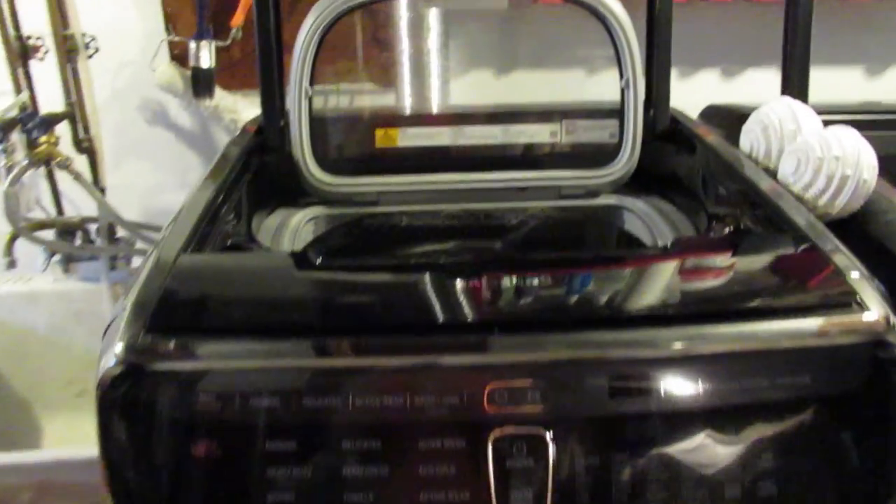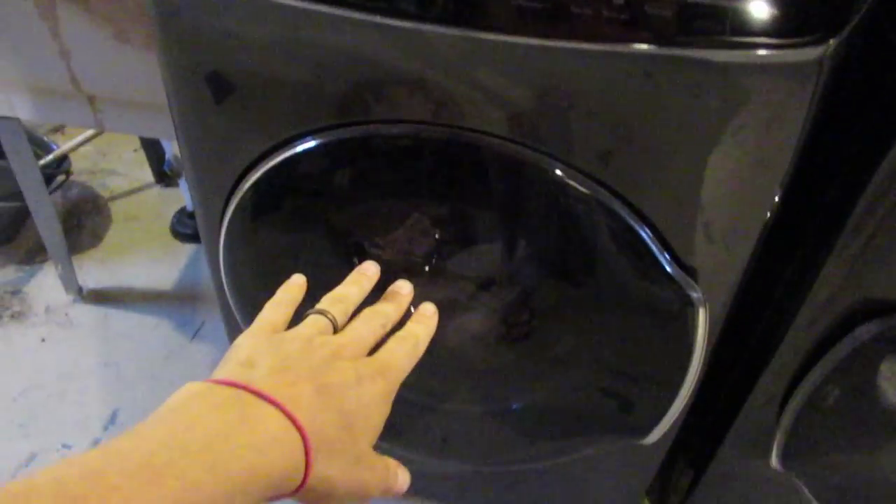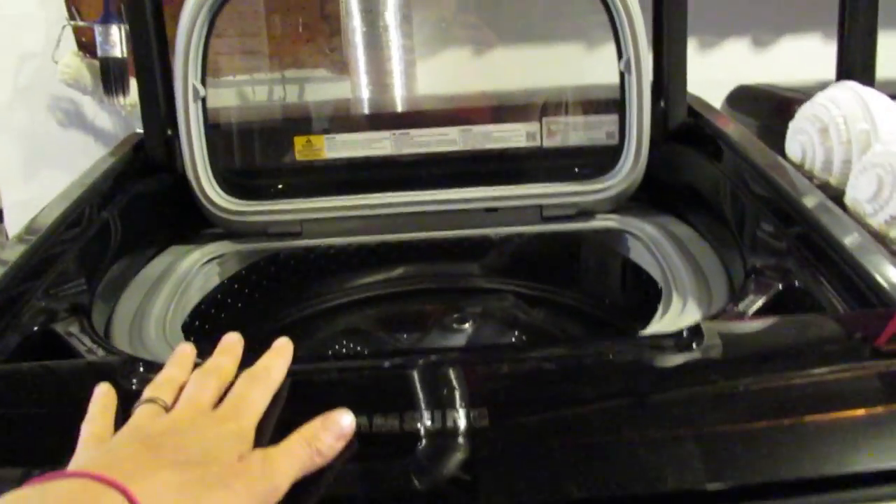This is the Samsung FlexWash washer. I'll do the dryer in a minute. Basically it has two compartments — the lower one here and the top one here.